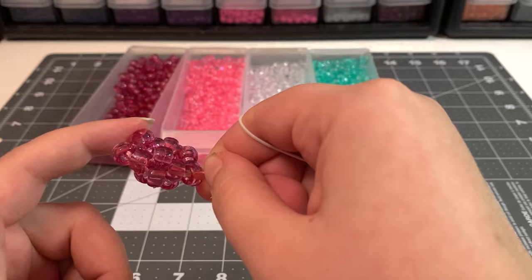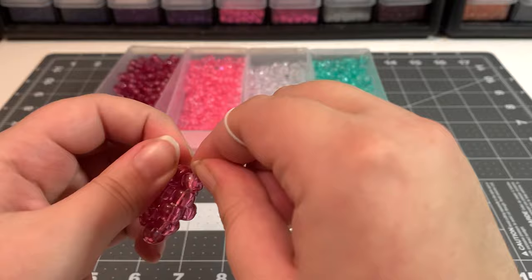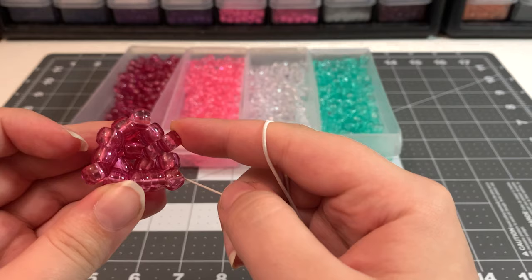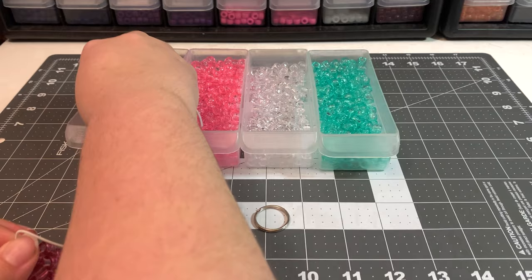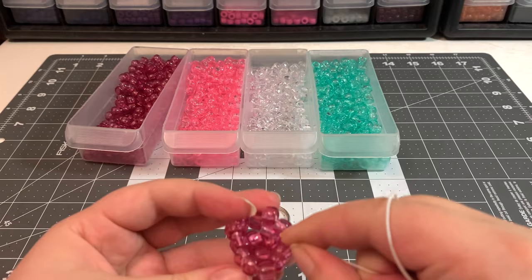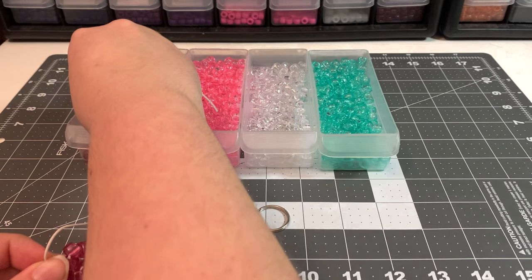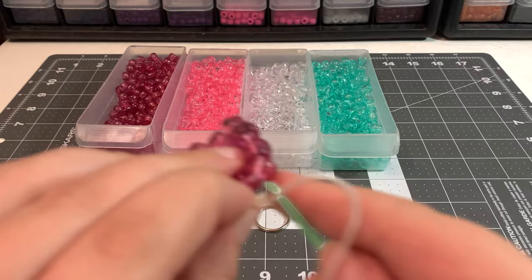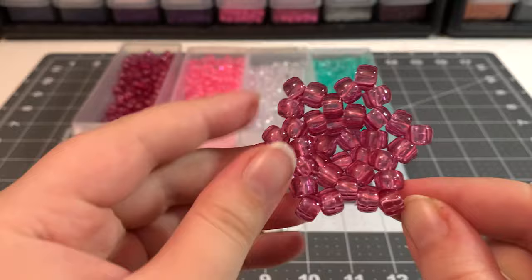Now you should have the beginning of the jellyfish — it looks triangular with one, two, three points, plus one, two, three beads sticking up a little. So altogether you've got six points. Now we're going to put three beads in between each point, going into the next bead to the right, all the way around the circle.